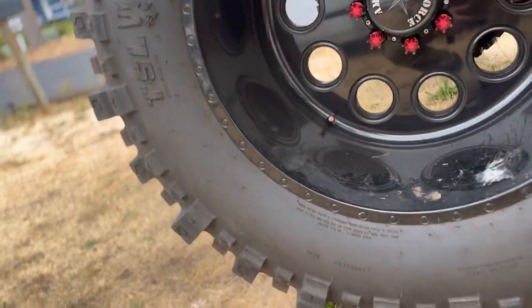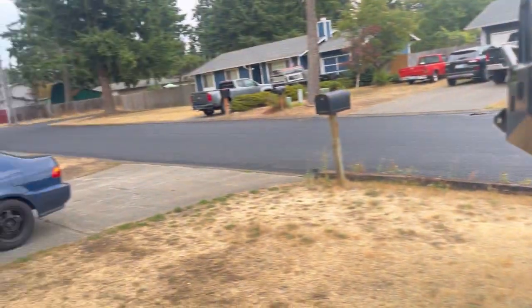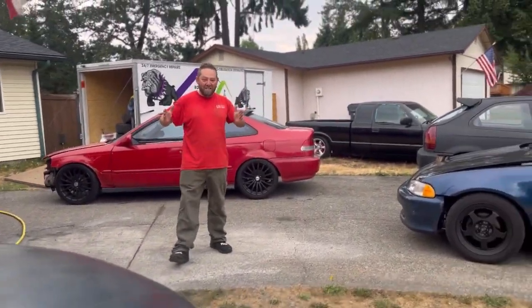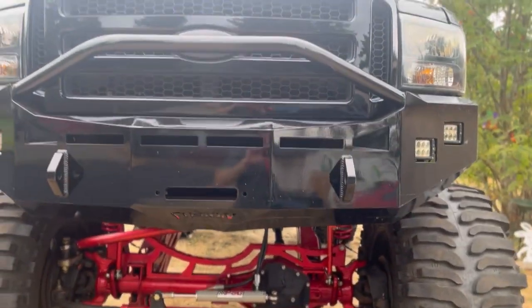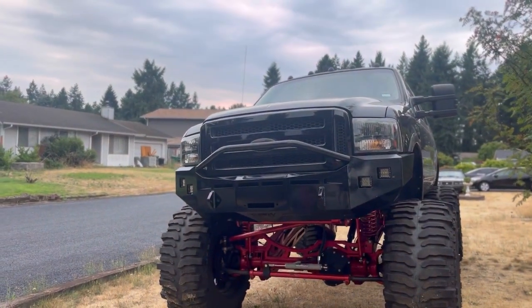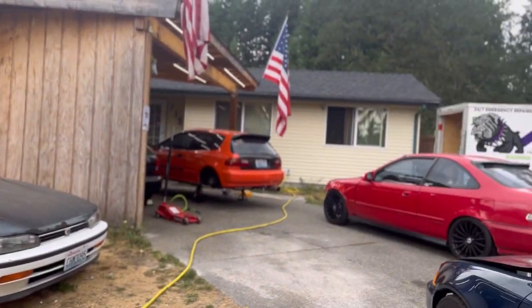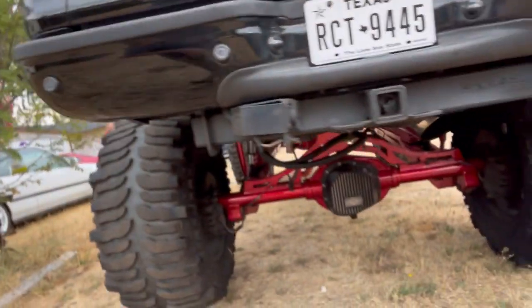I don't know what size tires these are. They're 19.5 by 24-inch wheels with 44-inch tires on them — so the wheels themselves are 19 and a half inch deep. How much do you have in this thing, if you don't mind me asking? About $125k. He was gonna sell for $60k but I think the lowest he'll probably want to sell is somewhere between $70k and $80k. It's huge.